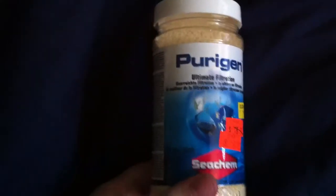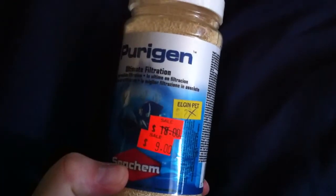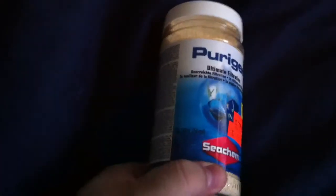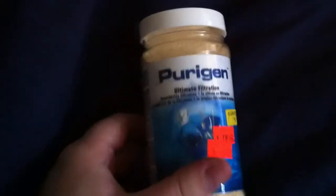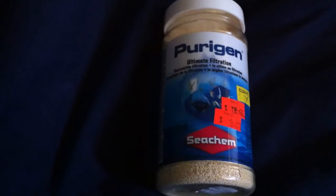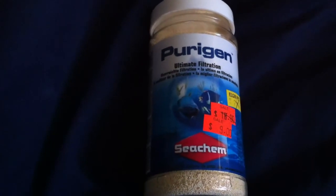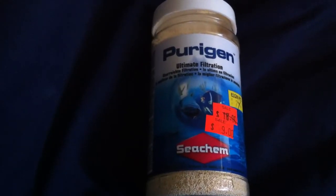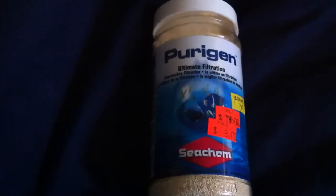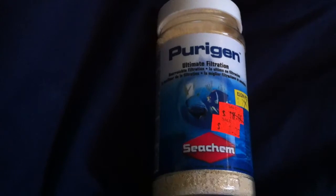There are other products I use like Chemi-pure Elite, but I've tried this in the past and it worked pretty good. It was just stupid expensive, but I got it on sale. $28 might not be a lot to some of you, but it is to me for something like this. You'd run this with some carbon and some Purigen, and as stated, you put it in a filter bag in a high flow area of your tank — whether that be a filter or in your sump by your return pump.